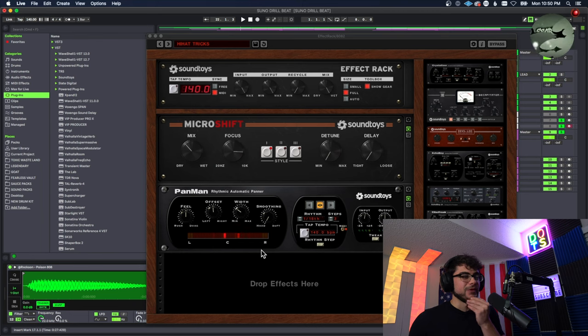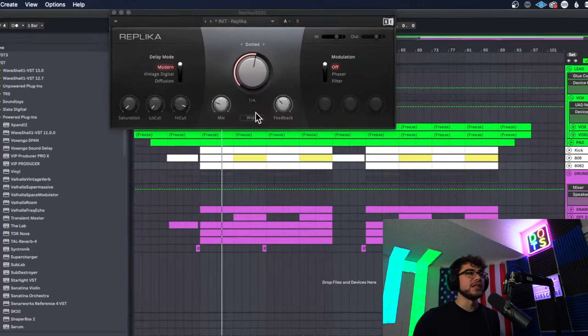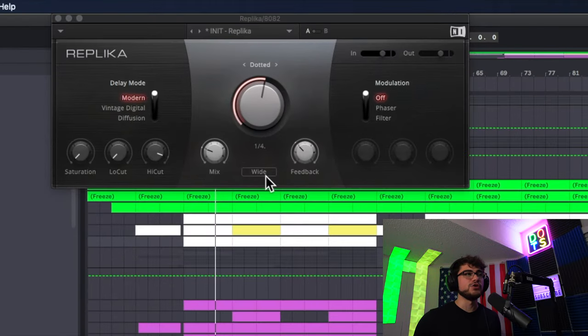It's panning and it's delaying. I used the same thing I used on the hi-hat — a pan effect with a little micro shift, so that's why it's panning from left to right. Then I put on Replica for the delay, going from left to right. I usually put this on ping pong but since we already had it going left and right from the other plugin, I left it on wide to fill the spectrum, with a dotted one-fourth delay.